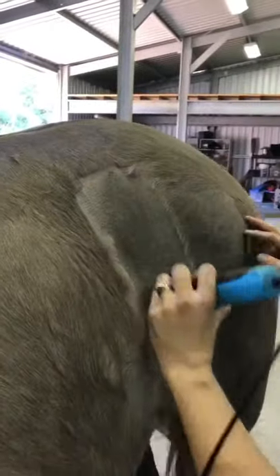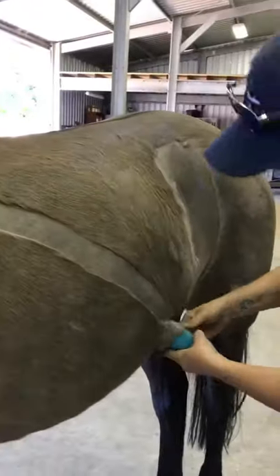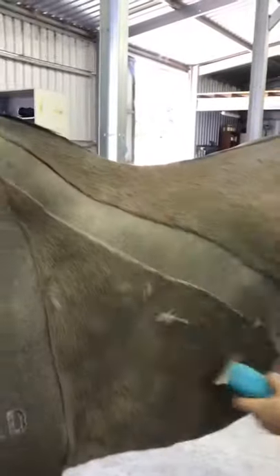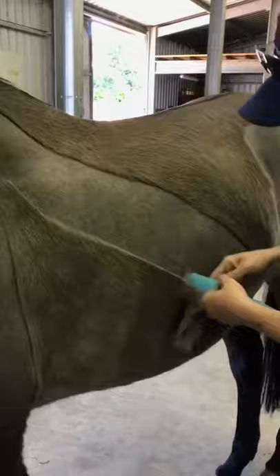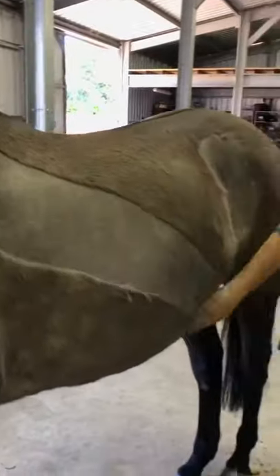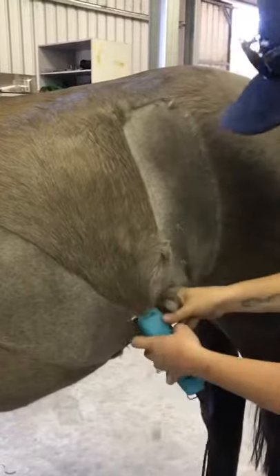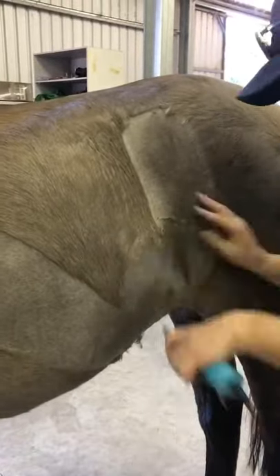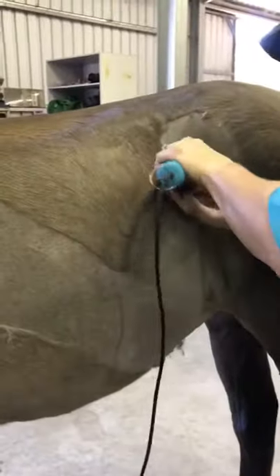I've sped this part of the video up so it doesn't end up too long. As you can see, after doing the shoulders and neck, I come and do a line down from the hip, then starting from the belly I work my way up — working against the lie of the hair — up to the shoulder, then curving around to match up with the hip.